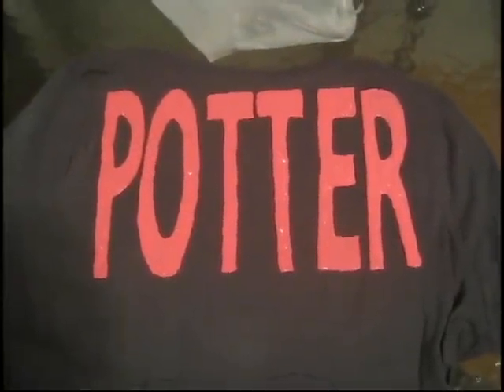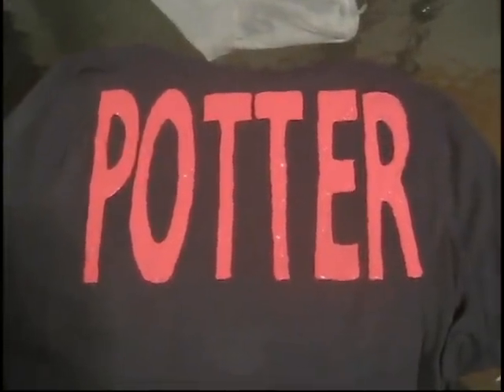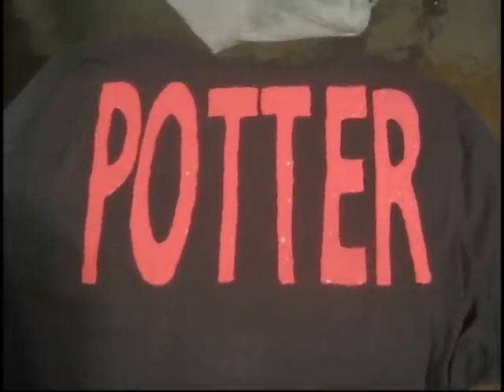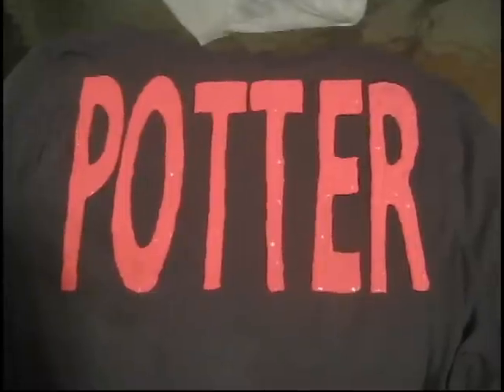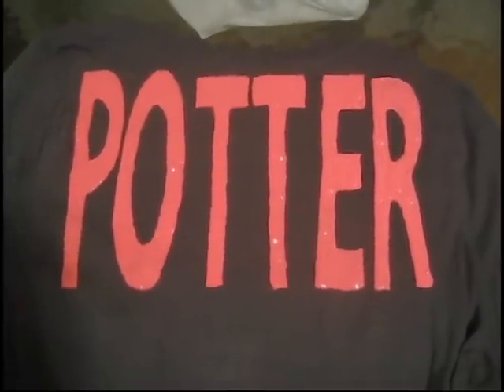After you finish filling it all in, you have a nice lettered t-shirt. I went through the same process and did it all over and added it all in.